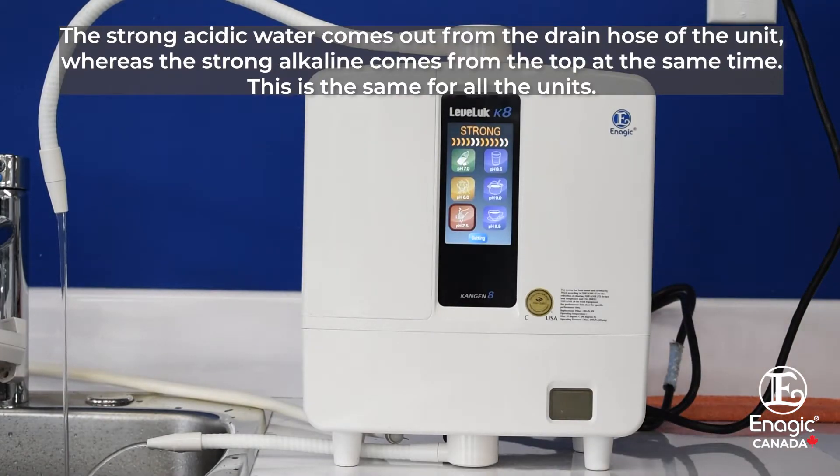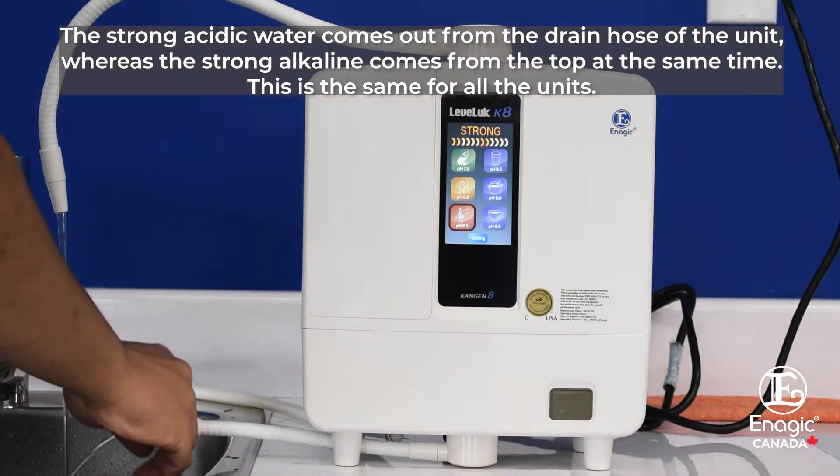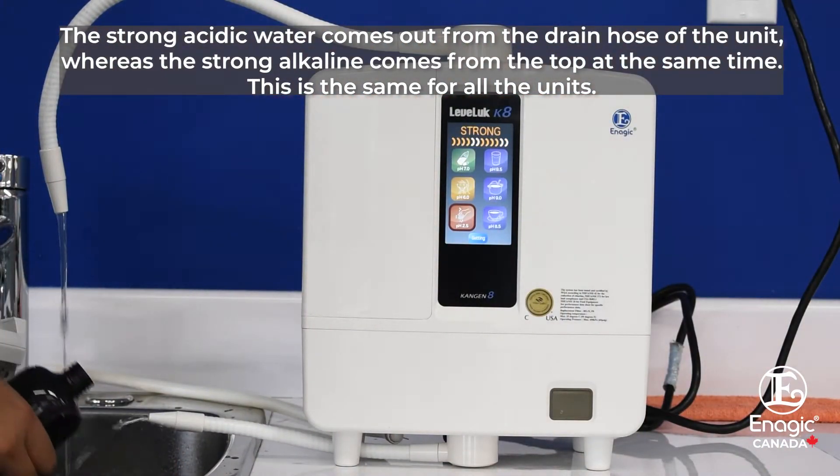The strong acidic water comes out from the drain hose of the unit, whereas the strong alkaline comes from the top at the same time. This is the same for all the units.